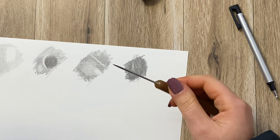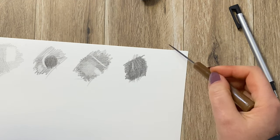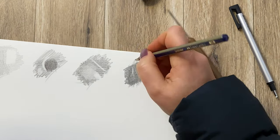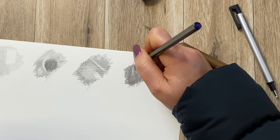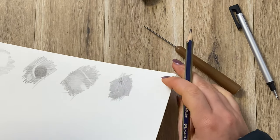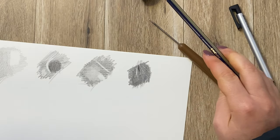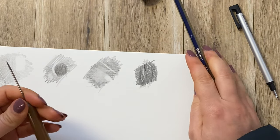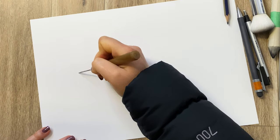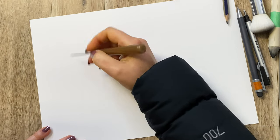The negative side is that once you put the indentations on there and then decide you want to move them a little bit, there isn't a really good way of getting rid of them. Even if I go in and shade this area, I can still see that indentation on the paper — it will always stay there. So this is a perfect technique for tiny little things, but please beware of your placement because once you place it there, it stays there forever.